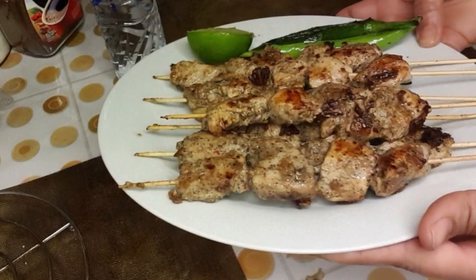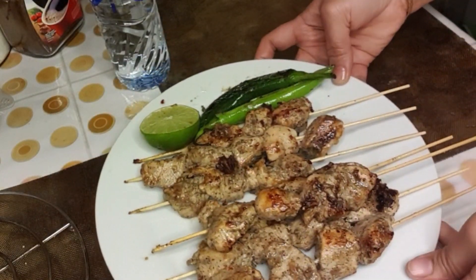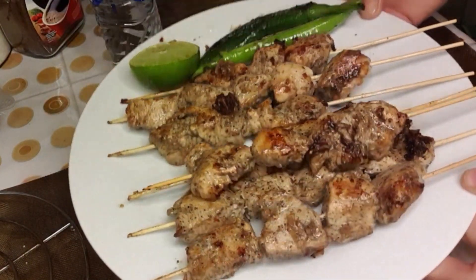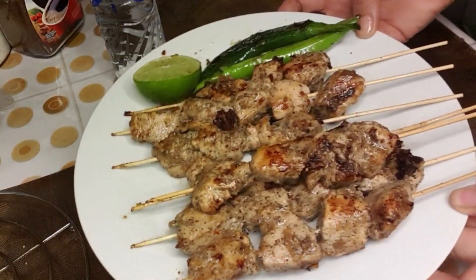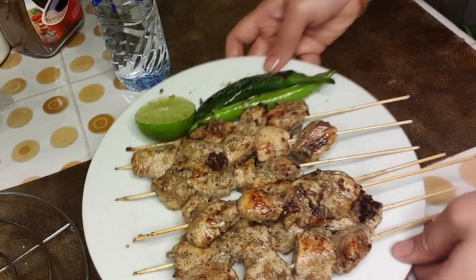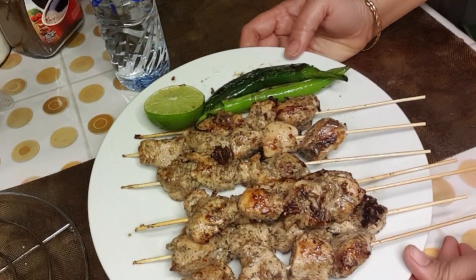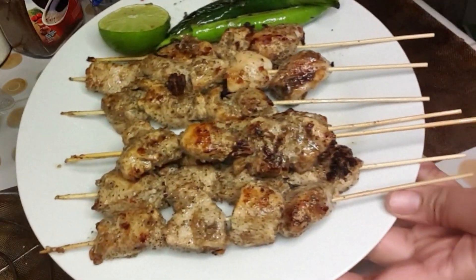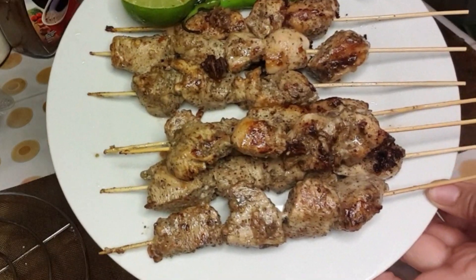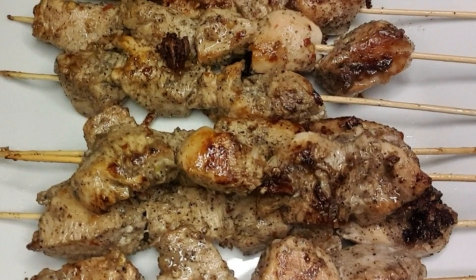Hello guys, my name is Aisha, welcome to my YouTube channel Aisha Mix Recipe. Today I'm going to show you how I make the chicken lemon and black pepper. It's very simple and easy to cook and you're gonna love it guys. Please if you didn't subscribe to my YouTube channel, please subscribe, like, and comment.